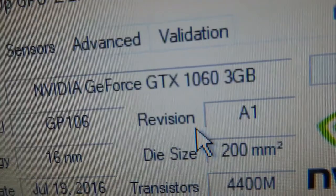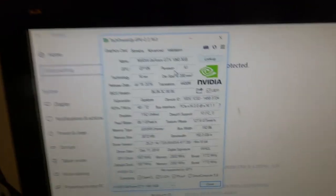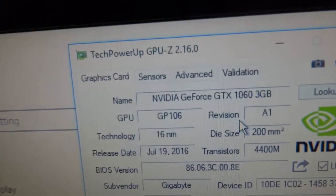Alright guys, thank you all for watching. Thank you very much to my cameraman. The graphics card works. I'm going to be back to making videos, back to editing, back to everything. It's all going to be great. So thank you very much for watching. Hopefully I can scramble all this footage into a watchable video. Here it is — NVIDIA GeForce GTX 1060 3GB. Thank you very much for watching, and see y'all later.